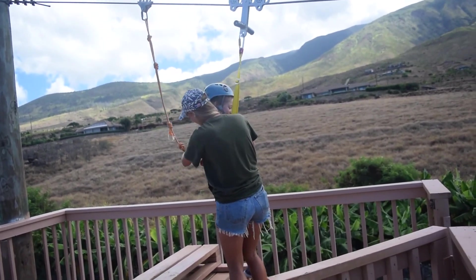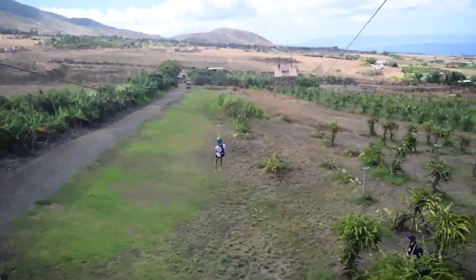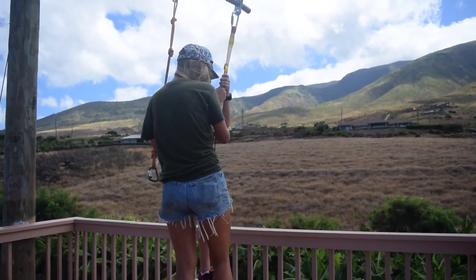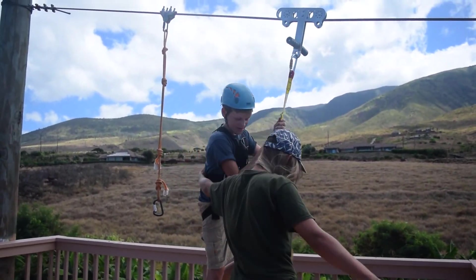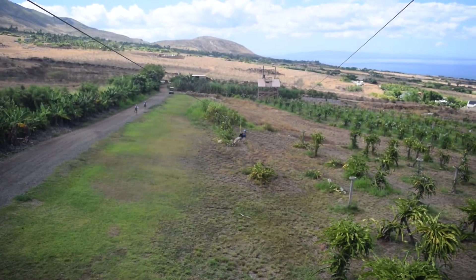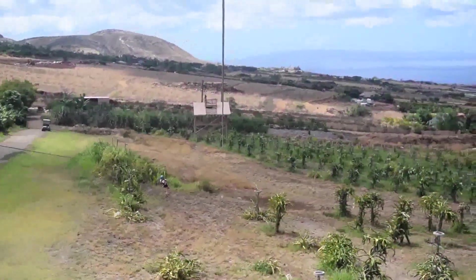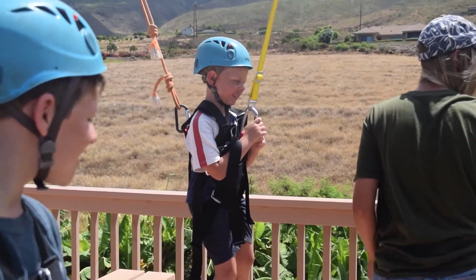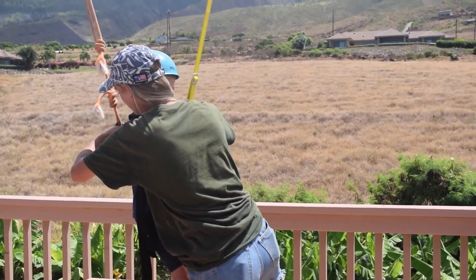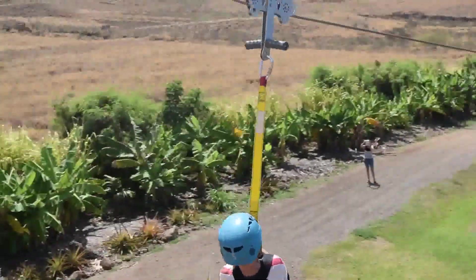She doesn't make any noise — it's an adrenaline rush 101! What do you think, Sia? Ready? Second time. Three... two... one... here you go! Woo!